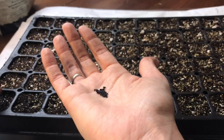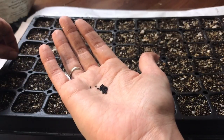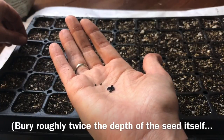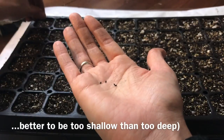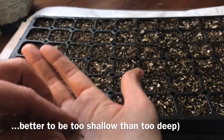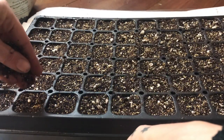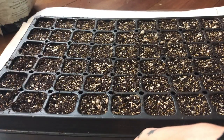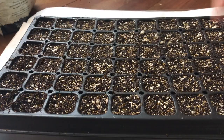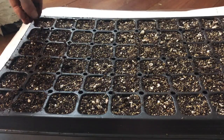A good rule of thumb is that the size of the seed often dictates how far down you should bury it. With these chive seeds I'm basically just surface sowing — I'll sprinkle a tiny bit of dirt on top afterwards. I'm not going to worry too much about how many are in each cell, since chives come up as individual little spikes. Look online for what seedlings will look like to help you decide spacing.